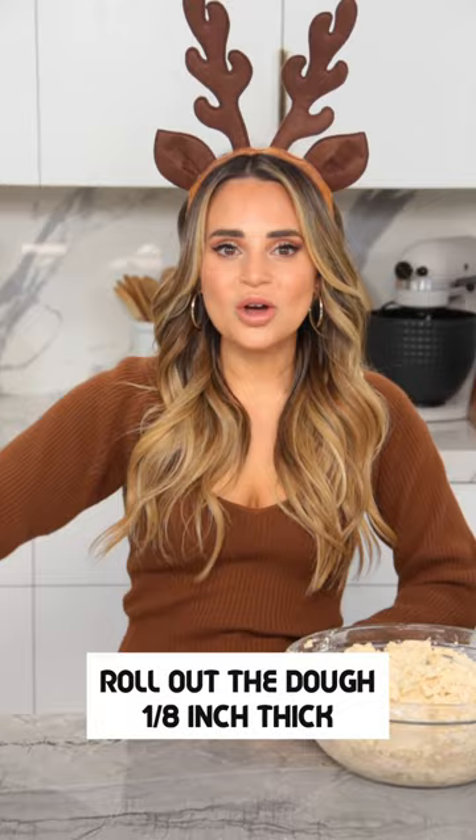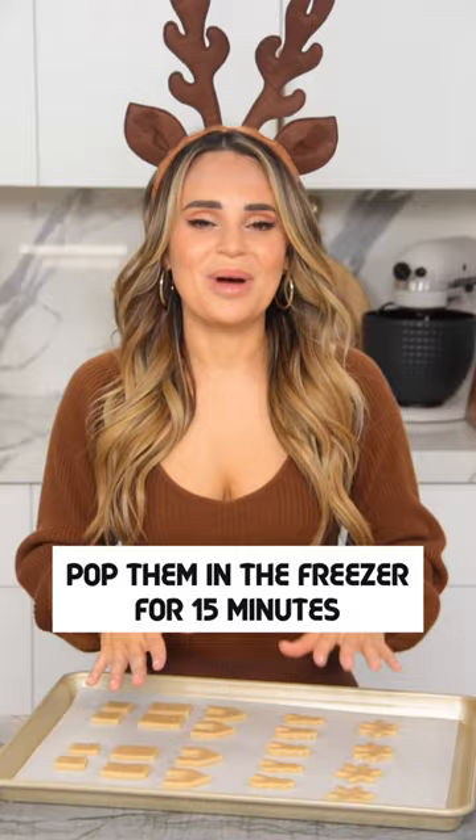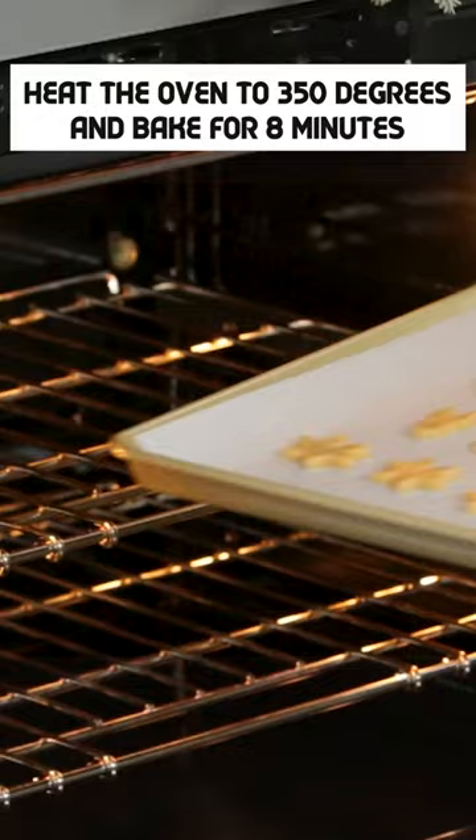Now we're going to roll out the dough to be 1 and 1/8 of an inch thick and pop it in the freezer for about 30 minutes. Once your dough is frozen, cut out all of our little cookies. Pop these in the freezer for 15 minutes, then heat your oven to 350 degrees and bake for 8 minutes.